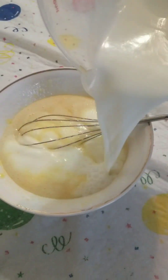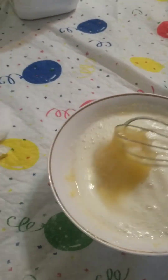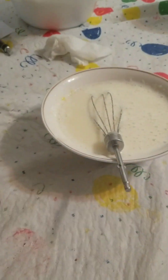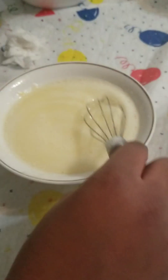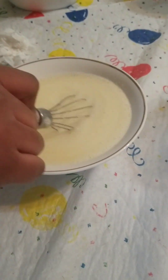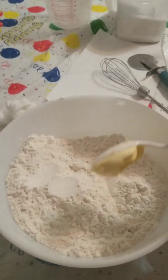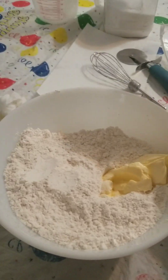Now to our sugar and egg mixture, we're going to be adding one cup of milk — mix carefully or the milk will go flying. Now that we have all this nicely combined, it's going to be a nice liquidy mixture. We're going to add six tablespoons of butter.